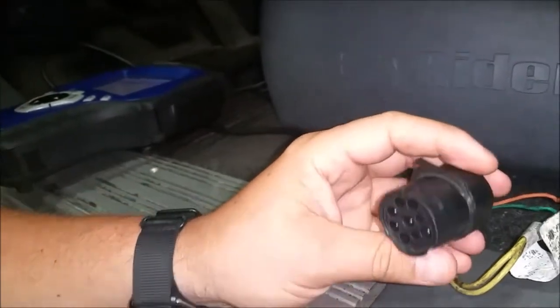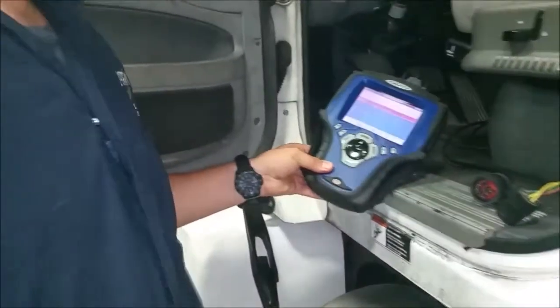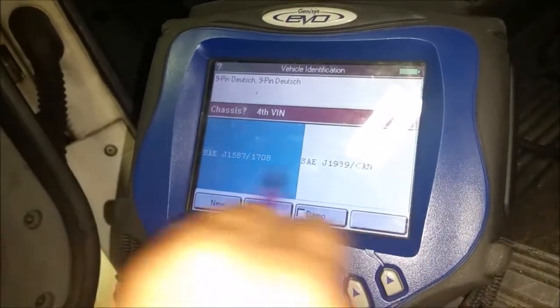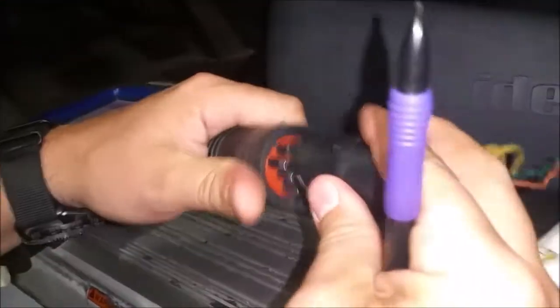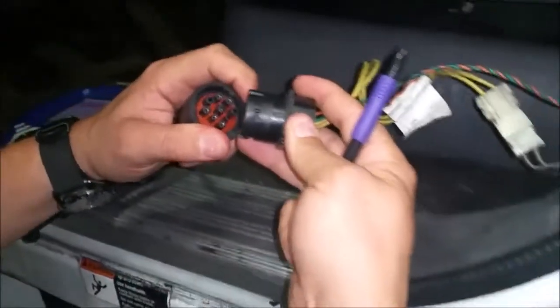We're going to use the Genesis Evo handheld. If you look, it's asking us what kind of pin we have. We're using that — it says you've got a standard here, you've got a J1708, and you've got a J1939. We went to J1708 for this one. So let's connect it up — it's got a little notch, just hook it on there.